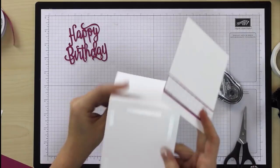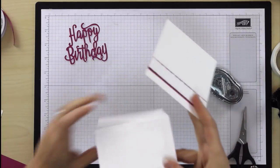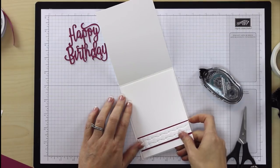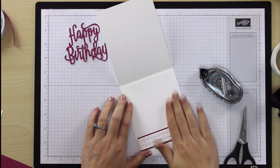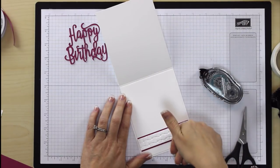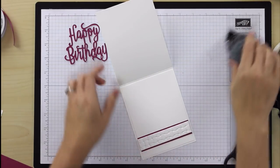Let's bring in our card base. We're going to take this and just plop it down on the inside. Isn't that a beautiful way to bring our Berry Burst color that's going to be on the front of the card also to the inside of the card? I love the way this looks.